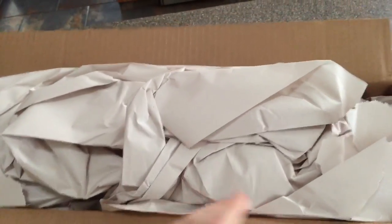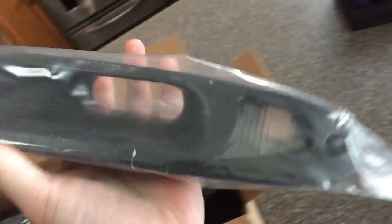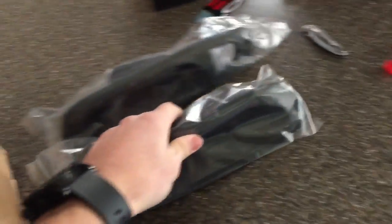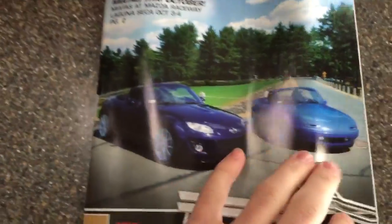This bigger box should have quite a bit of goodies in it — I spent way too much money on this stuff. This box is from the States. We got some turn signal intakes for the Miata because that makes the car look way better. There's also a Moss Miata catalog in here. I have no idea what else is in here — I think it's just like a buyer's guide kind of thing.